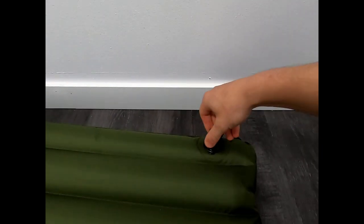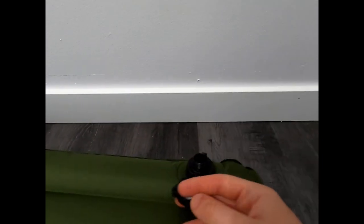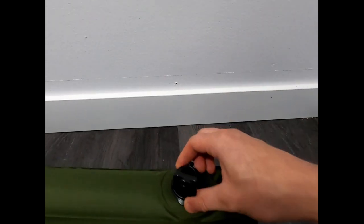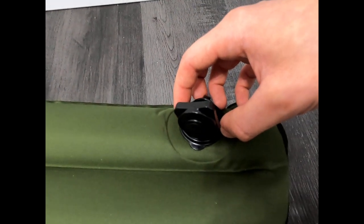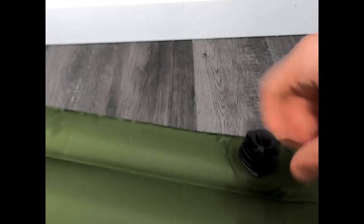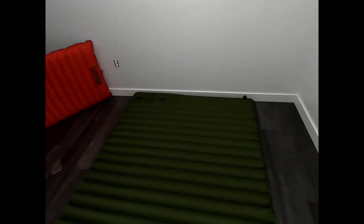The top part of the valve screws off — that's where you inflate it. As you can see, it's just cheap plastic, so I'm sure this will be the first thing to go, honestly. You inflate it here, and then your dump valve is underneath, or you could twist it slightly to adjust it. The logo down here suggests that's supposed to be the head end.